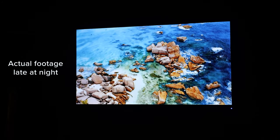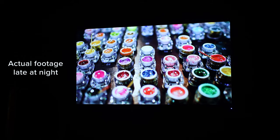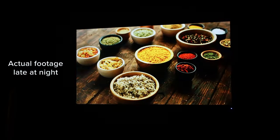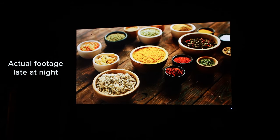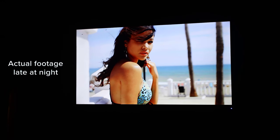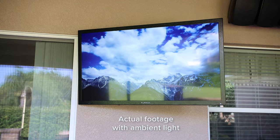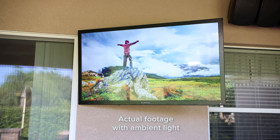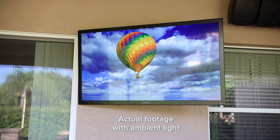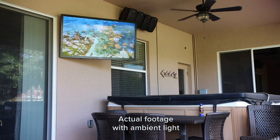I'm certainly no videophile, but Jessica and I both found that the image on the Furion, even without calibration, provides a beautiful 4K HDR image — especially at night after the sun goes down. Colors are rich and saturated with a nice pop to them. The blacks are deep, but certainly not anywhere near OLED-level blacks. Around 10 a.m., as you can see here, even under a fully covered lanai, the TV does present a lot of reflections from the sky and surrounding objects, even though it has an anti-glare screen. This is likely typical with other outdoor TVs, but the TV is not free from all reflections.